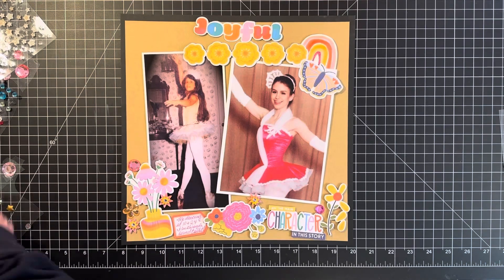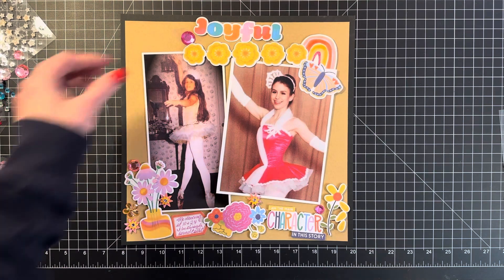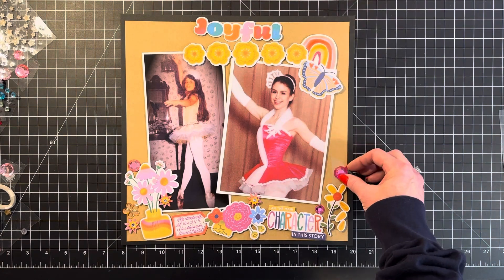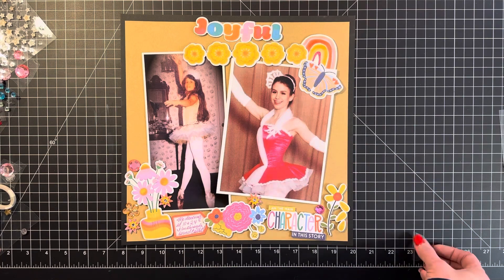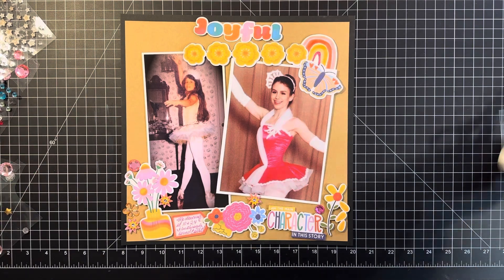I might as well cut some of this off and just check it out a little more while we're here. Why not? I love a bunch of colors — I love all the colors. I mean, what's not to love? It's happy. Yeah, it's happy. Once I start adding a lot, I kind of get lost.